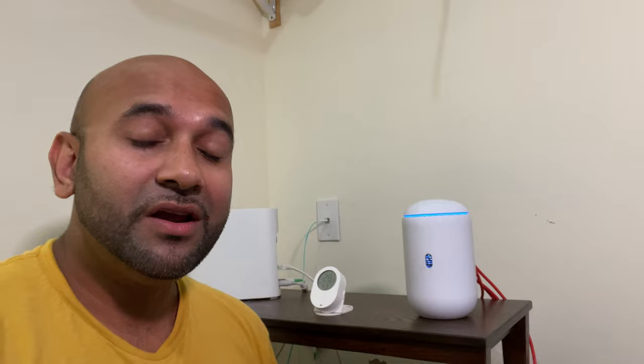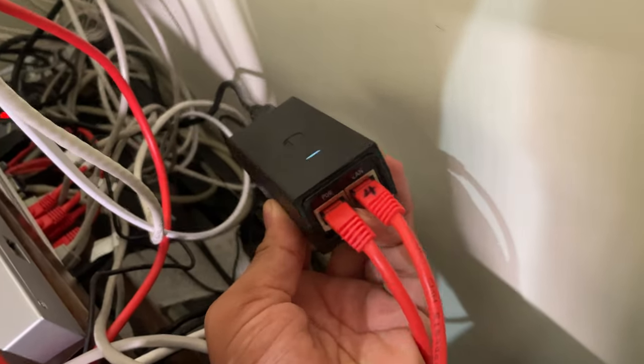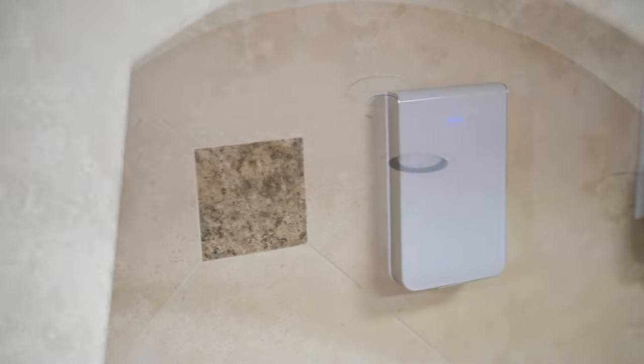Speaking of access points, aside from the UDR I have three additional access points. Two of them are powered using the two PoE ports on the UDR, and for the third one I'm using a PoE injector that came with the AP. The access points I have are a bit outdated — I have two UAC Lites and one UAC In-Wall. There are newer Wi-Fi 6 and 6E APs out there, but the advantage of those only shows up in high density areas with lots of Wi-Fi devices. In my house I have about 60 devices, so these APs are more than sufficient. You also need compatible devices to use Wi-Fi 6 and 6E and I don't have many of those yet. In the future I could potentially get a long-range AP and reduce the total number of APs, but for now this works completely fine.